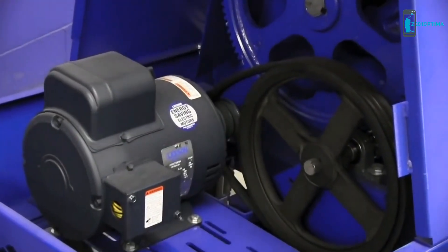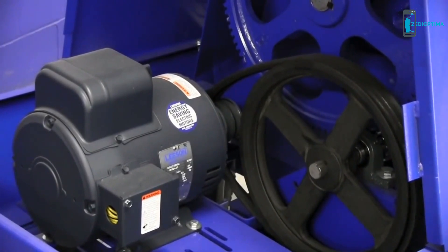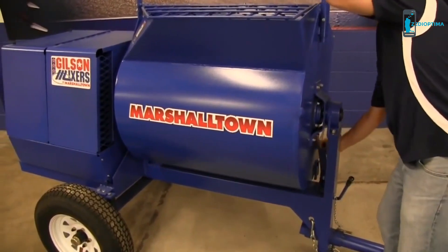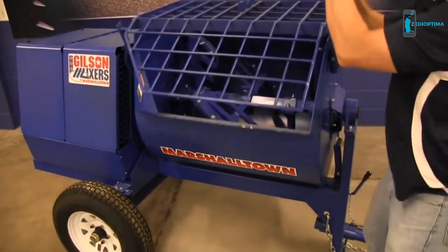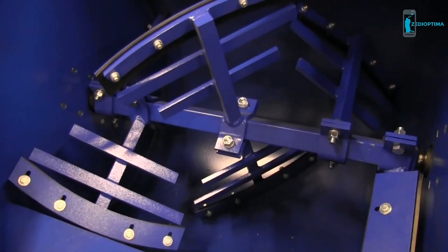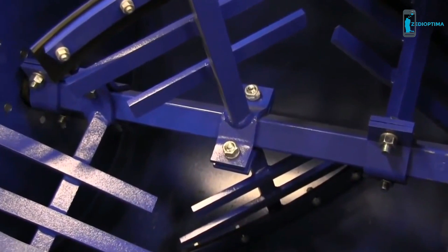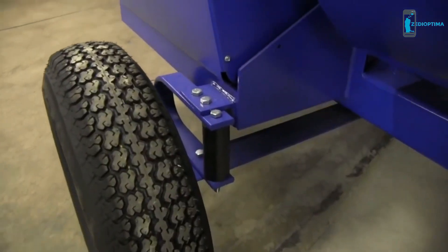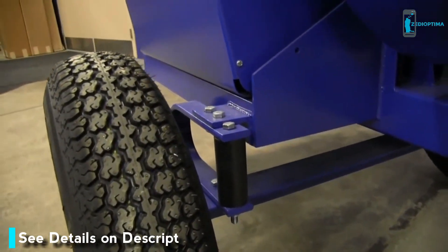Double belt drive, complete with machined cast iron pulleys. Gilson by Marshalltown's large capacity drums are heavy gauge steel and among the strongest in the industry. Square shaft paddle design for less slipping and better efficiency. Paddle arms are bolted on for easy replacement if needed — not welded like competitors. High-speed tow kit comes with standard U-spring suspension.